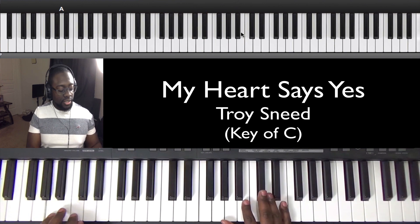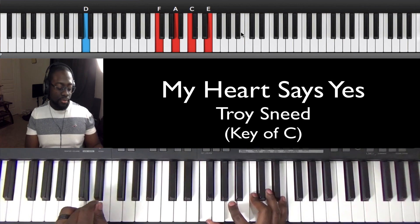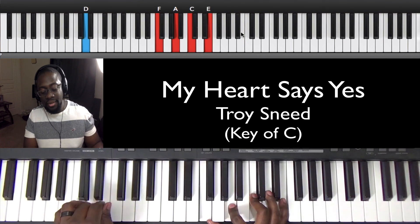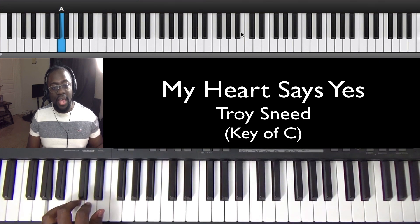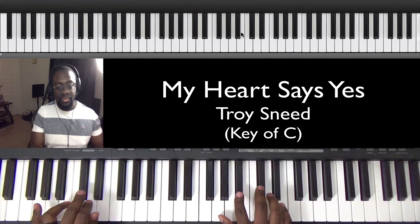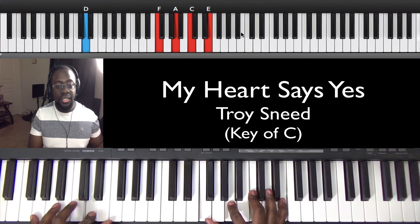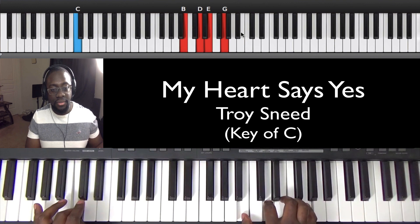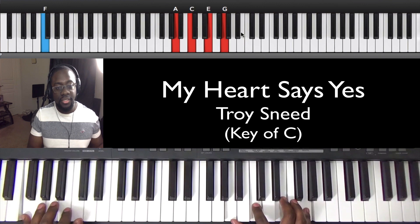So this song starts on a two. It walks up. I'm in the key of C natural, so I'm going to start on a two. Let me show you the left hand and then we'll go into the right hand. The left hand walks up: A, B, C sharp, D. And then it goes to the G, and then C. It's following a circle of fifths, if you know that. And then it goes to the F.